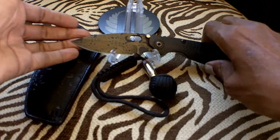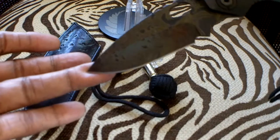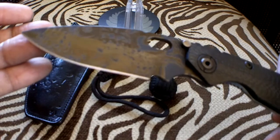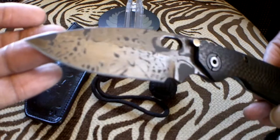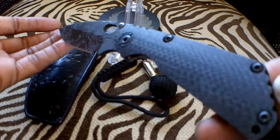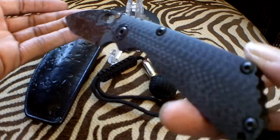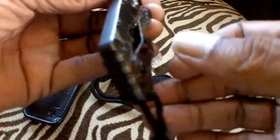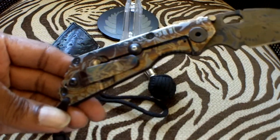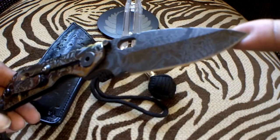Check him out. Laser etched blade — beautiful work. S30V steel. You have a three-quarter grind. Scales of carbon fiber. Beautiful, isn't it? The lock side — laser etched as well. Beautiful piece of work, isn't it?